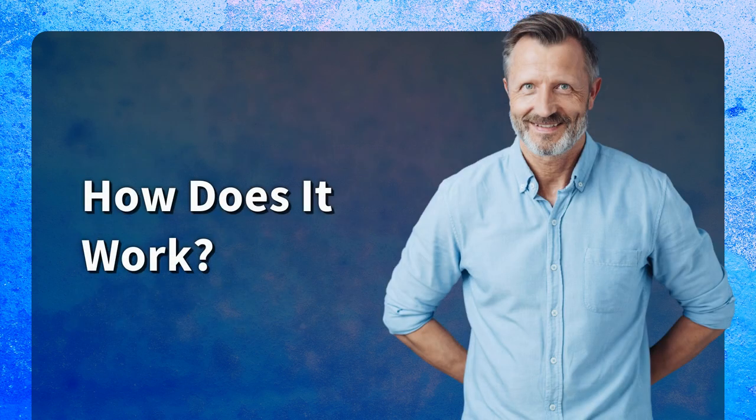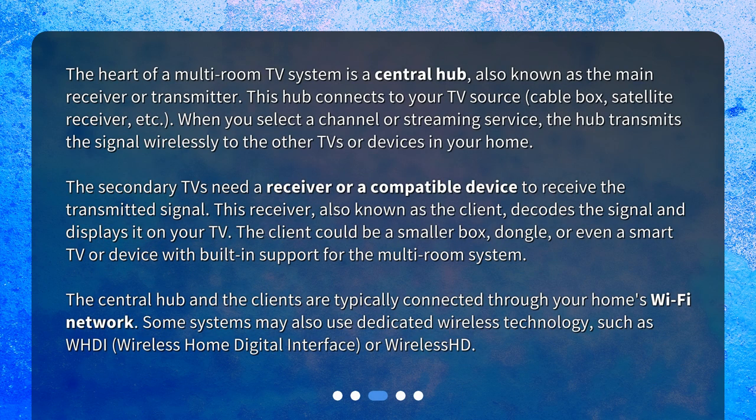How does it work? The heart of a multi-room TV system is a central hub, also known as the main receiver or transmitter. This hub connects to your TV source — cable box, satellite receiver, etc. When you select a channel or streaming service, the hub transmits the signal wirelessly to the other TVs or devices in your home.